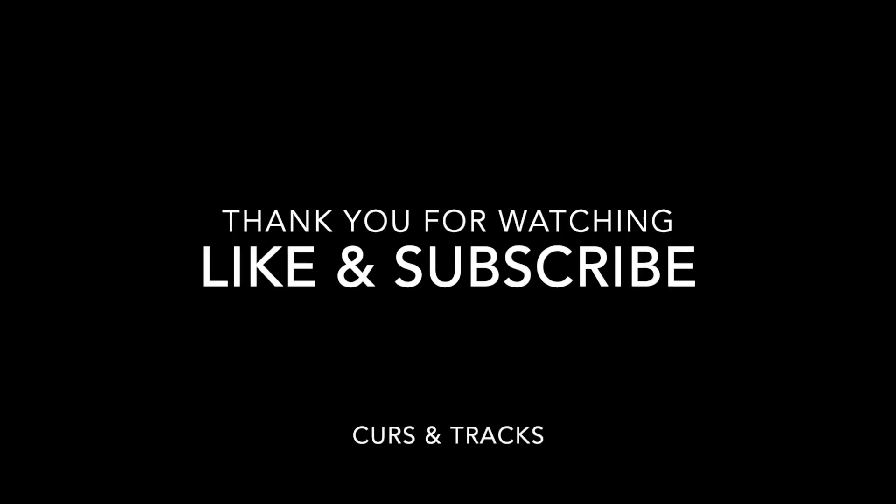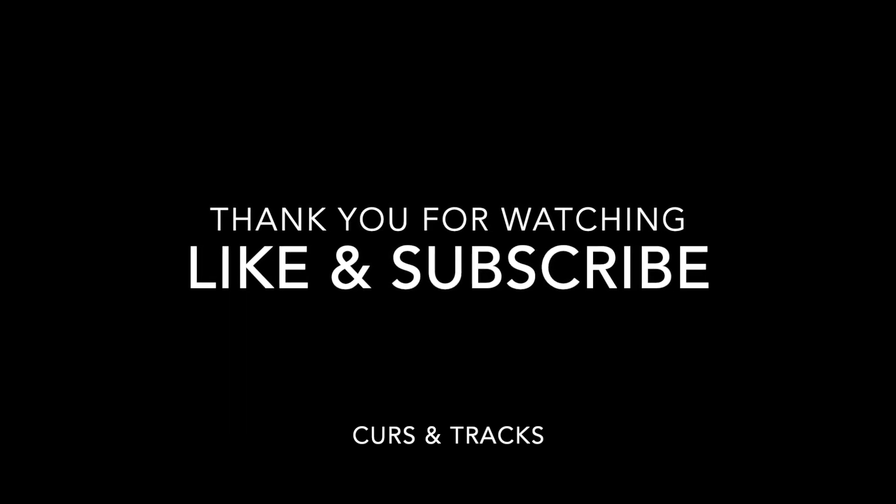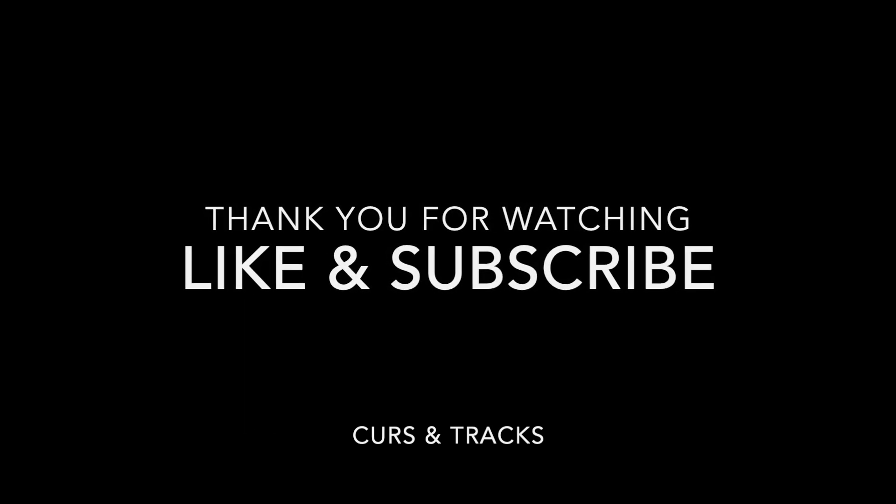Thank you for watching. I hope you find this video useful. If you do, please give it a thumbs up so other people can discover it. And if you like this kind of content, please subscribe to my channel. Thank you.